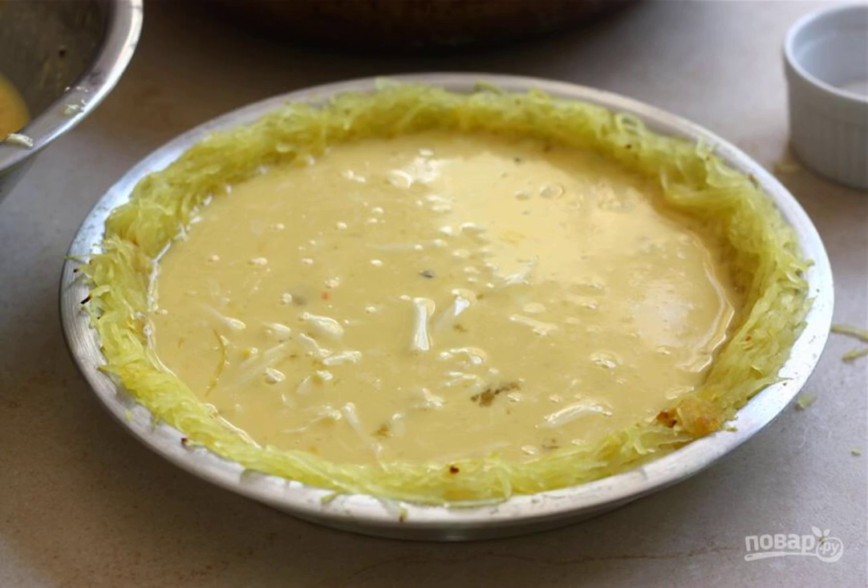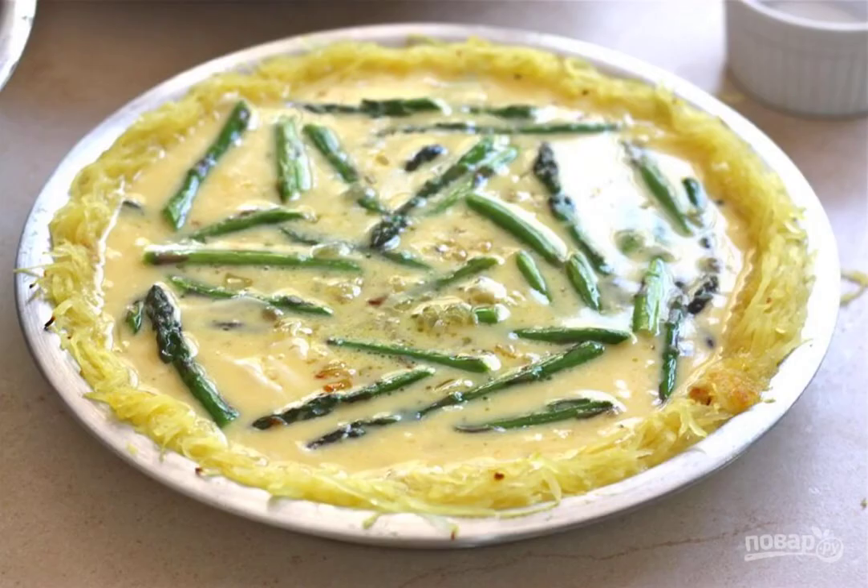Pour the milk egg mixture into the pumpkin mold. Put all the contents of the pan into the mold.